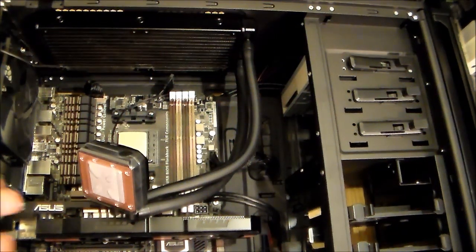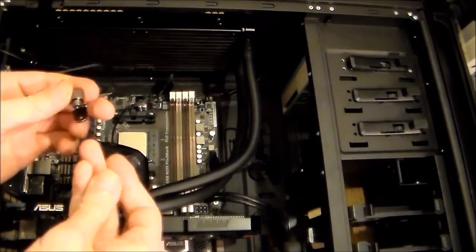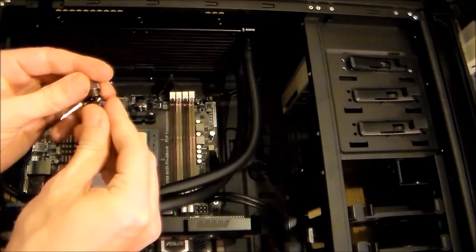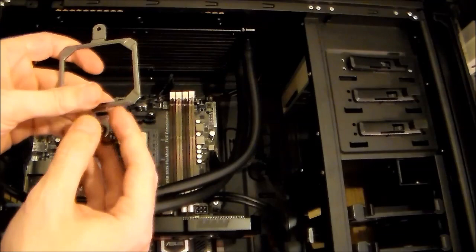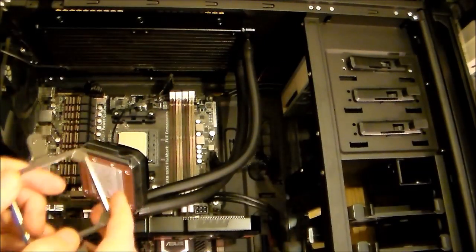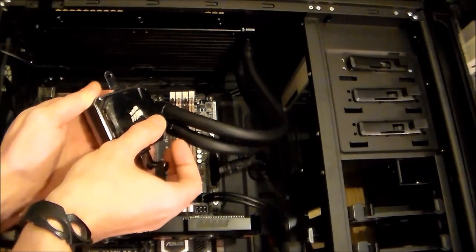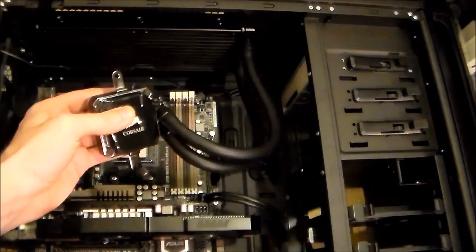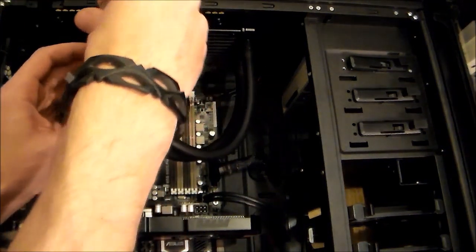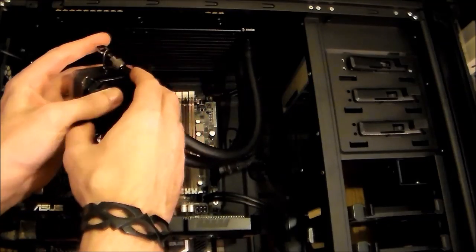The radiator is installed. This is the AMD bracket — this is the way to do it. It doesn't have a back plate; it's on the same principle as standard AMD socket. This plate is magnetic, so it's easier to manipulate. Put the other one in, but don't over-tighten it so you can still put it into place.